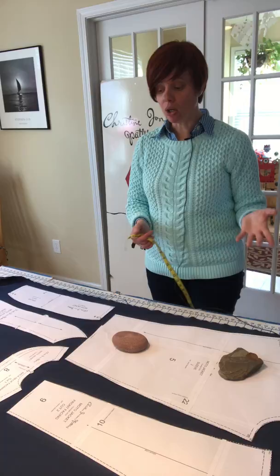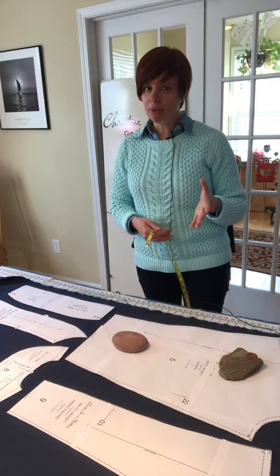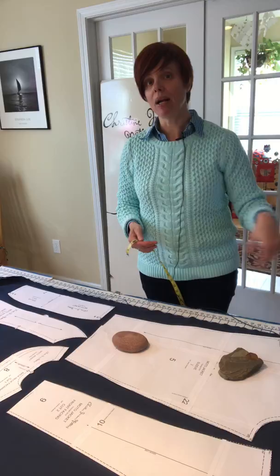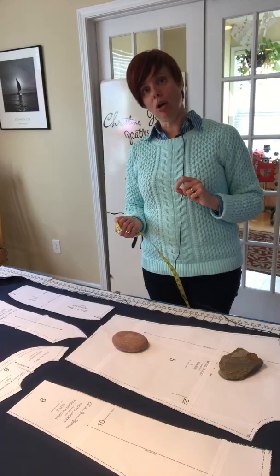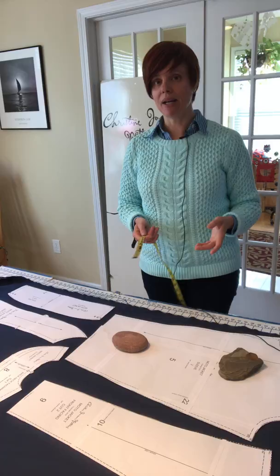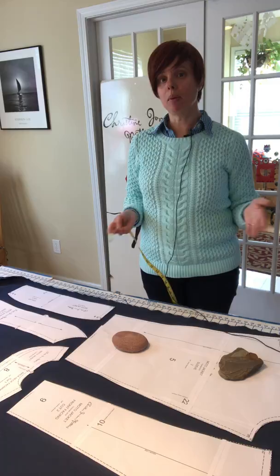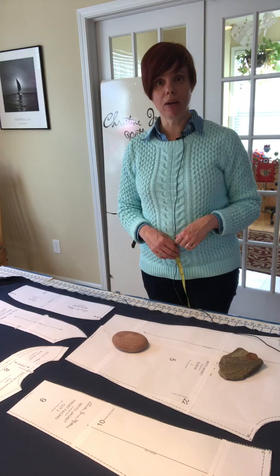Once I have all the pieces laid out, I'm going to trace around the outside of every one of them, then lift them up and cut them out without the pattern pieces in place. We do that for a couple of reasons — it gets you comfortable with the shapes of your pattern pieces, and you can also make subtle adjustments. For example, if you want to cut something a little bit wider, you can cut on the outside of your chalk line, giving you an extra eighth of an inch on each side. I'll go ahead and cut these out and we'll return with another video.